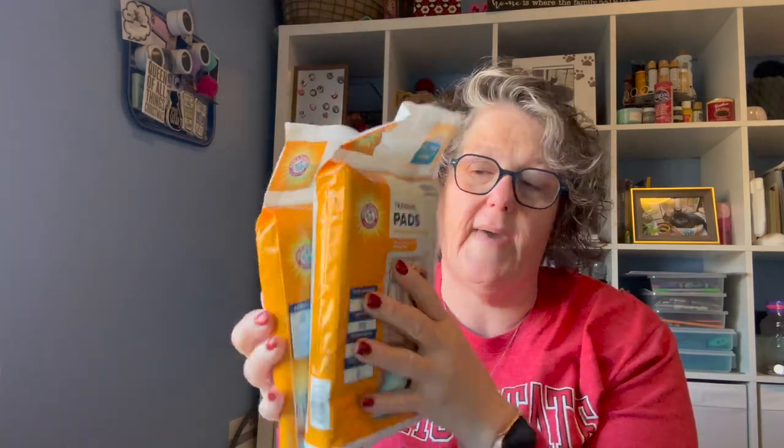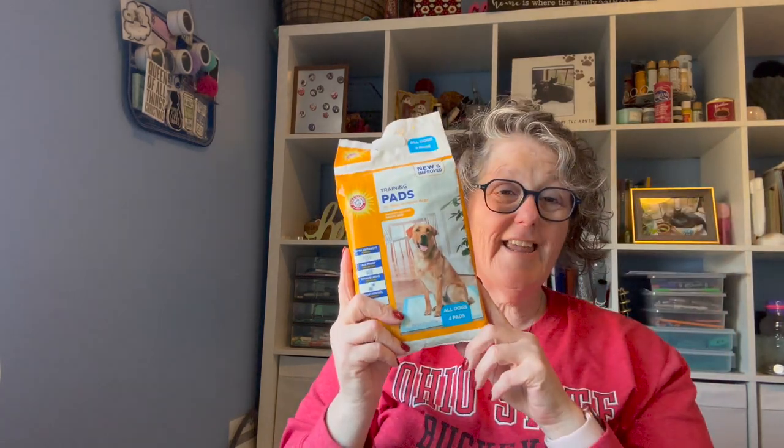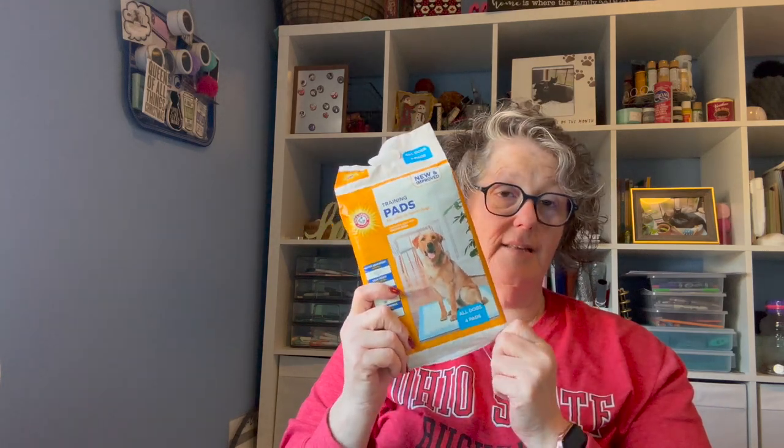I picked up the Arm & Hammer puppy pads. I got the Dollar Tree ones before but the liquid went through, so I got these instead. I got them for two reasons: whenever I take Alex in his carrier he gets scared and has an accident, and Wellington my old man has been having some accidents on rugs. He's 15 and has never had an indoor bathroom problem, but all of a sudden he found this rug — and if I move the rug he found a different rug. So I've been putting these down and they work great. He's probably just old and senile — I'm assuming he has dementia, like the rest of us.